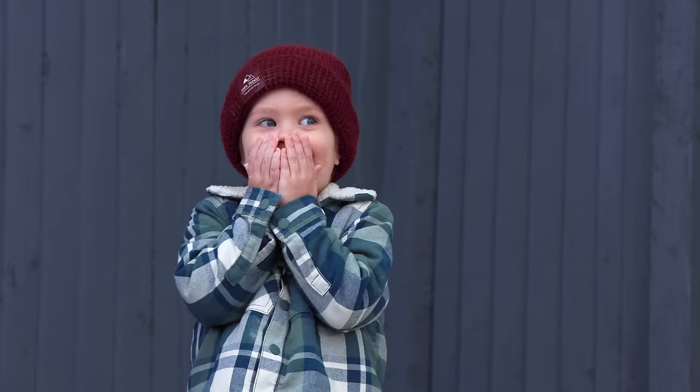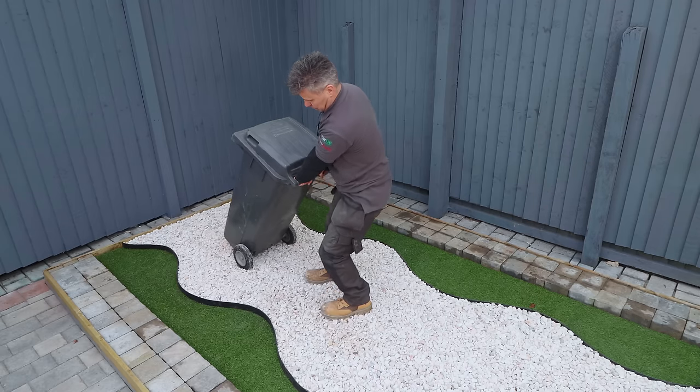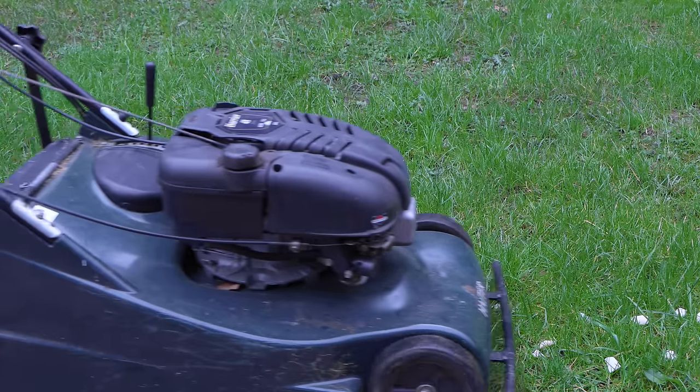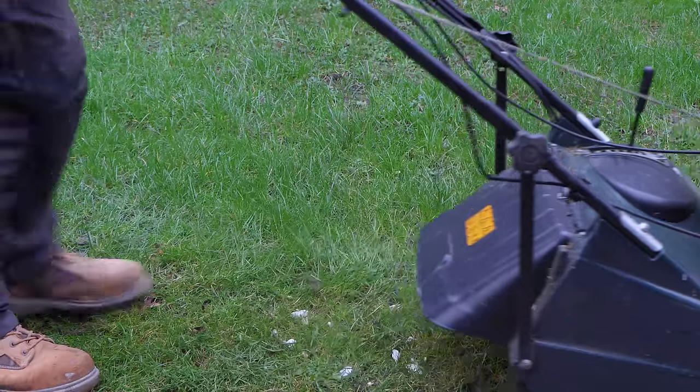Kids like to pick up the stones and kick them around. Or trying to move heavy things like a wheelie bin through loose stone can be a nightmare. And the last thing you want is getting stones caught up in your lawnmower when cutting the grass.